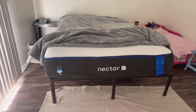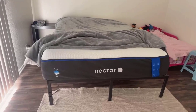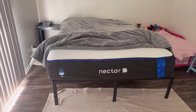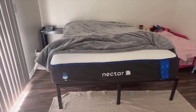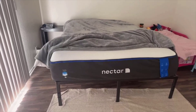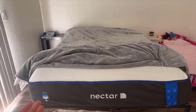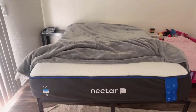The Nectar Premier offers five layers of comfort, including a cooling cover which genuinely contributes to a more temperate sleeping environment. As someone who tends to run hot throughout the night, it has been heaven on earth. The dual-action cooling technology is not just marketing fluff — I noticed less night sweating and more comfort all season long. The memory foam itself responds well to movement without that quicksand feeling some foam mattresses can have, and the medium firmness is a nice balance between supportive and comfortable.